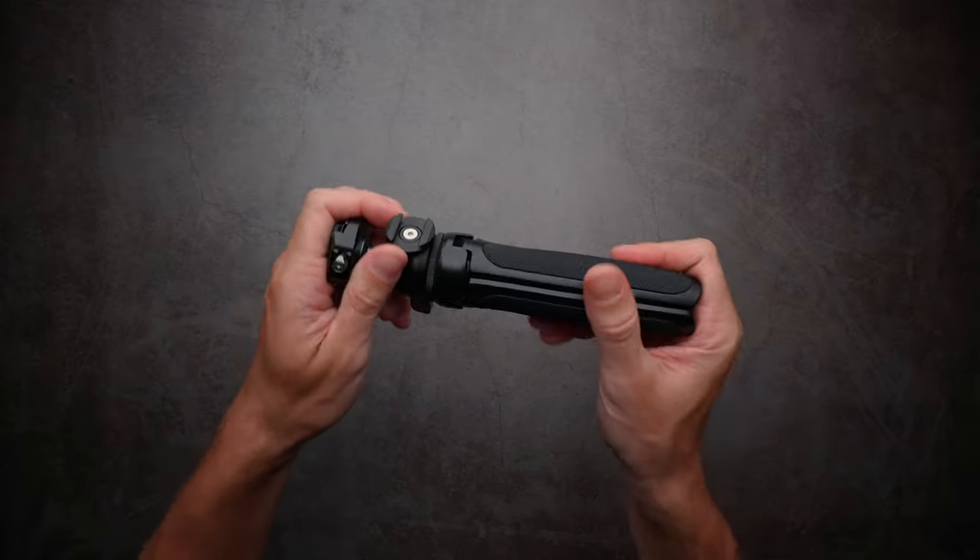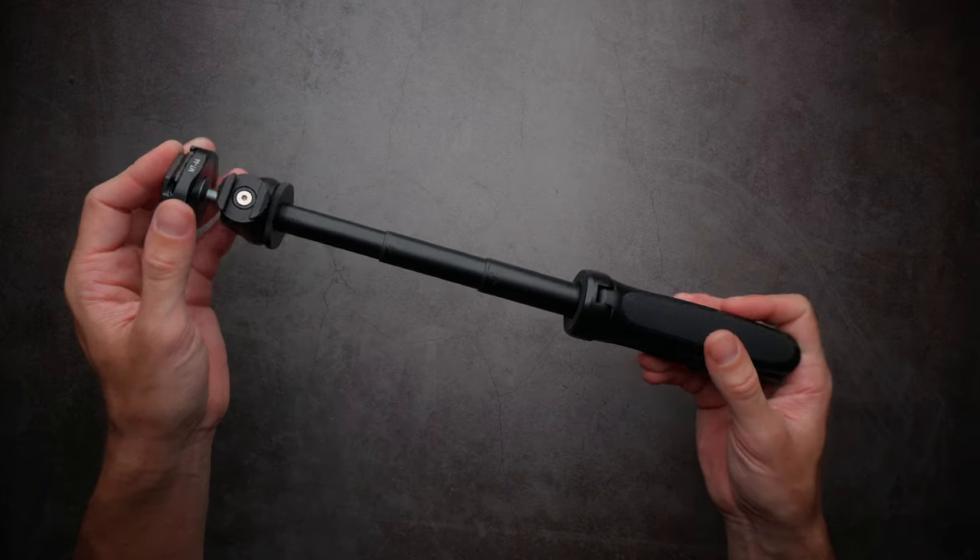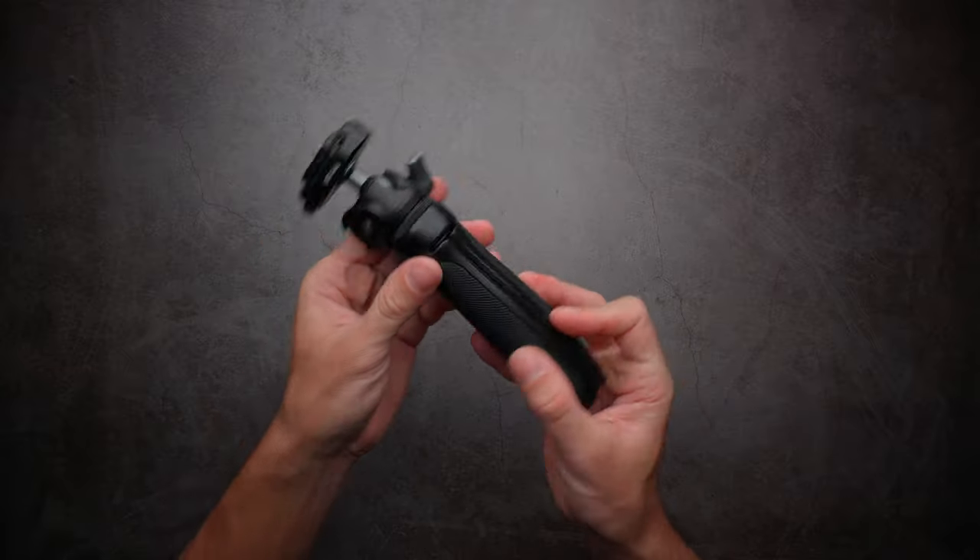The ball head is metal and also the extension mechanism is completely built out of metal, so everything feels really premium and really solid.